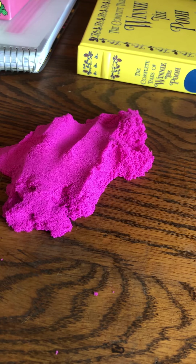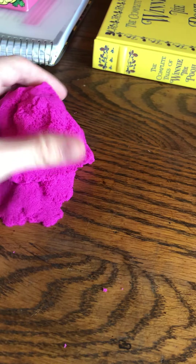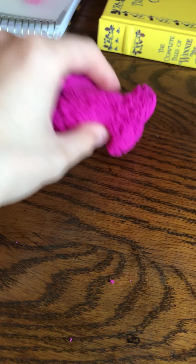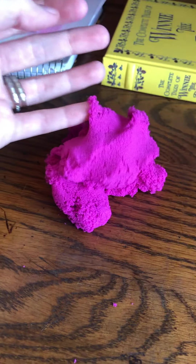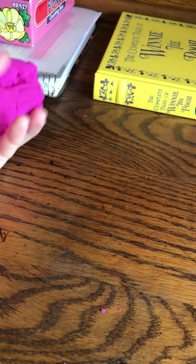We've been stuck inside a lot — the weather isn't always cooperative, we can't always go outside. It could be like, if you need a moment to collect yourself and just take a break, you can sit and play with this sand. I have not found it to be messy.